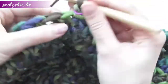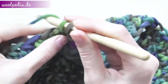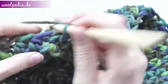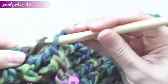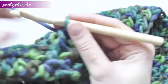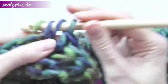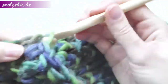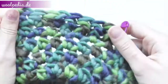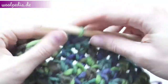Crochet four front post double crochets, and then four half double crochets as before: one, two, three, and four. That's why we need a multiple of eight — four front post and four half double crochets.